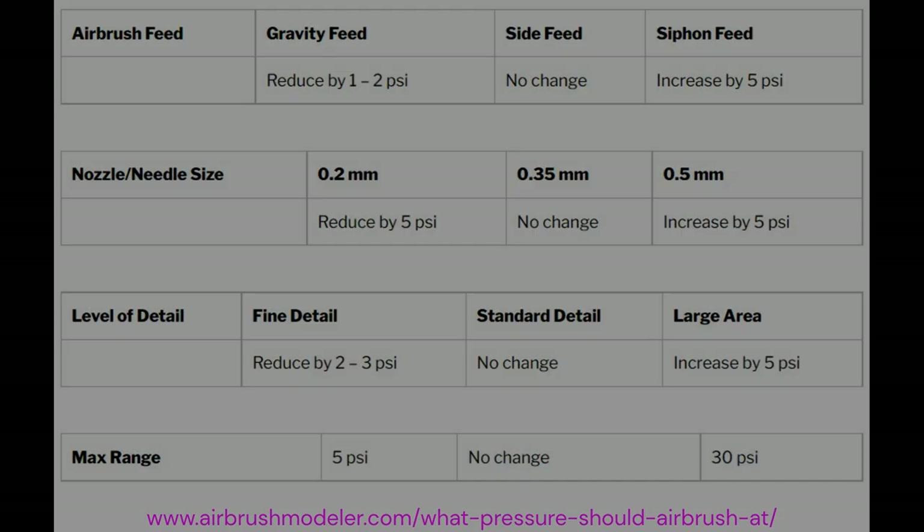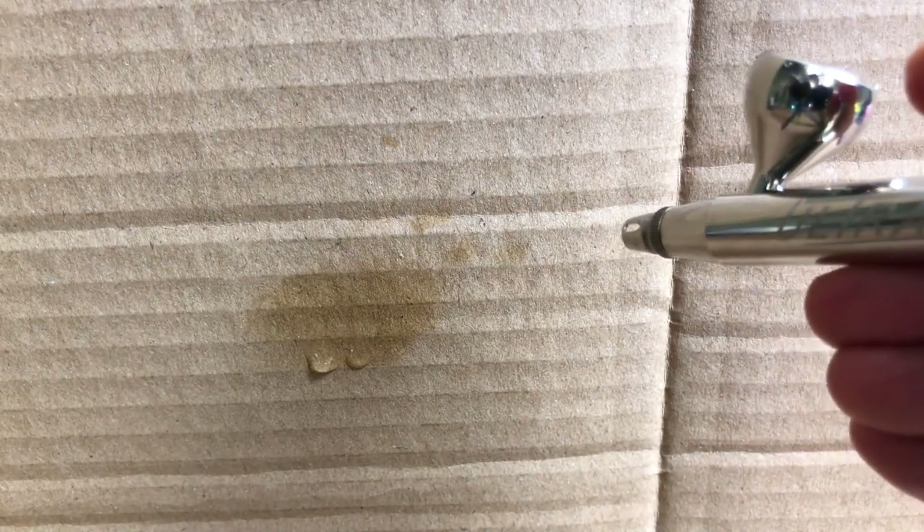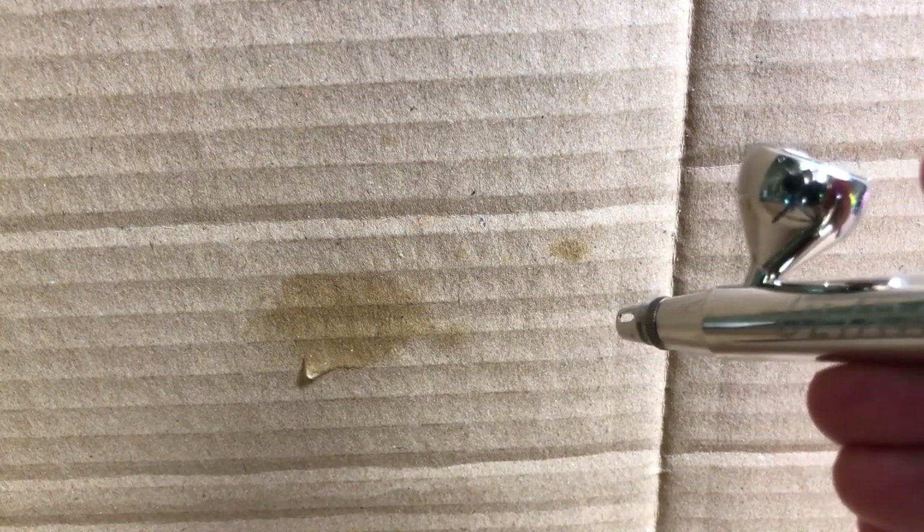It was suggested that you keep the airflow on and control the amount of fluid that comes out by pulling back and then releasing. Pulling back increases the volume — you can see it's making it too wet — so we draw back a bit further to spread that speck. We might have half an idea of how to use this thing.